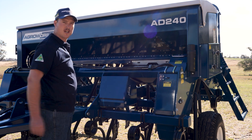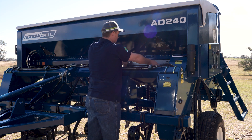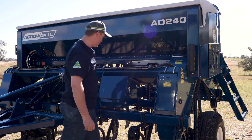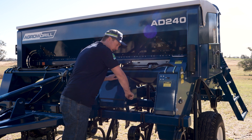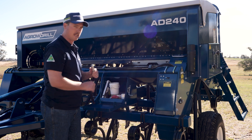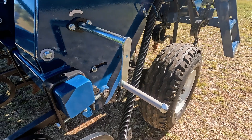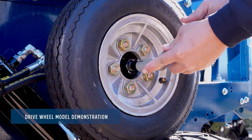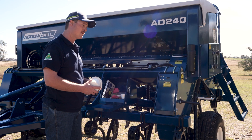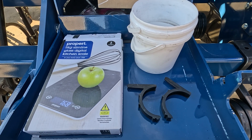First, looking at the machine we have the calibration divider. We have the calibration trays which are located on the front of the machine in the holder. On the front we have a toolbox. Within our toolbox we have the calibration handle, which locates here. We have the calibration buckets.